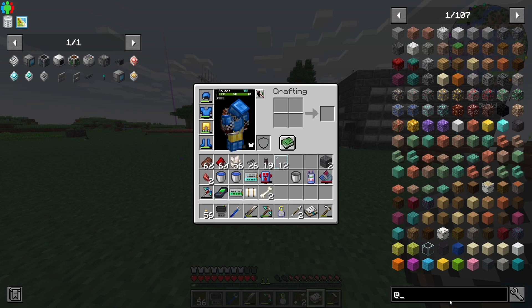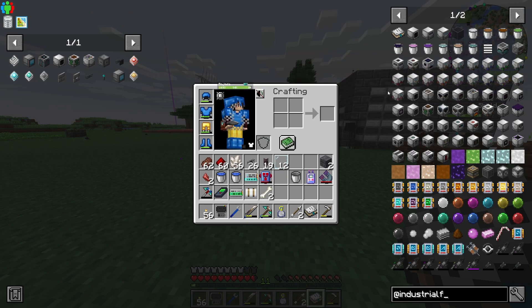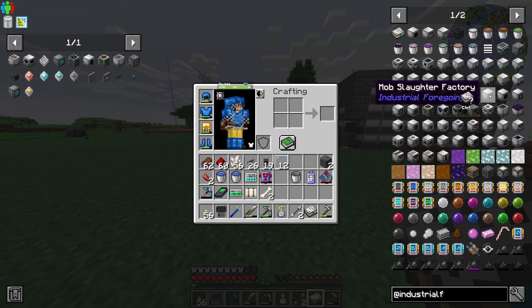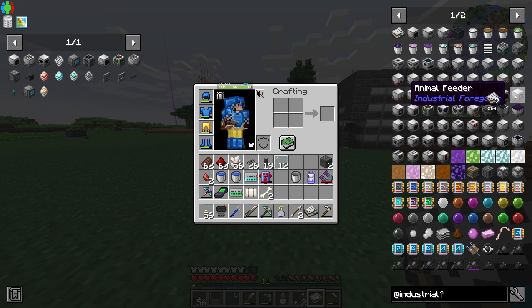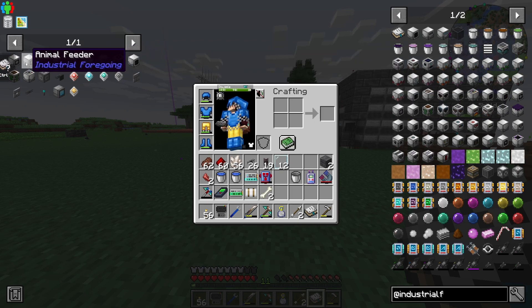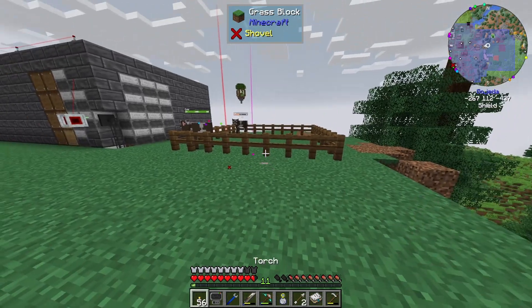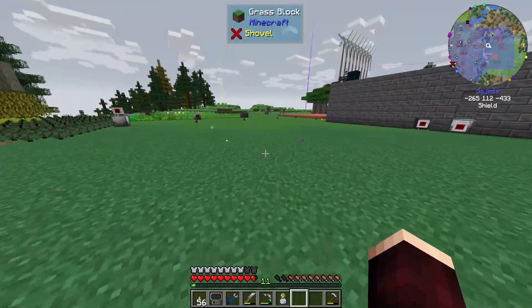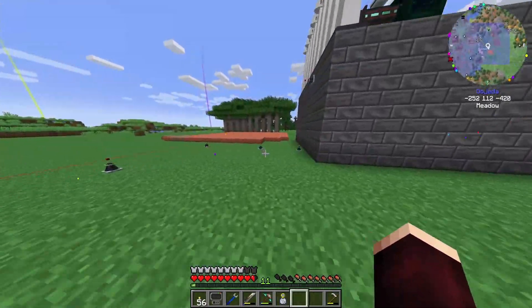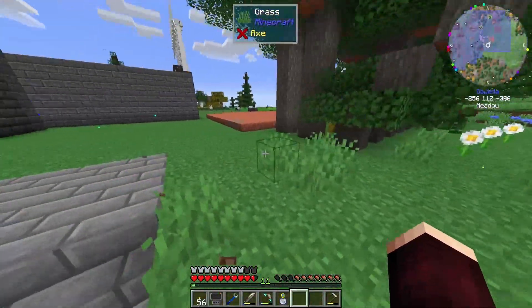Industrial Foregoing is the mod name. I want one mob slaughter factory, one sewer, one animal feeder, and an animal baby separator. I think that's all the machines we're going to want to make today. I also need to figure out where I want these cows to go — where they are right now isn't an ideal spot.